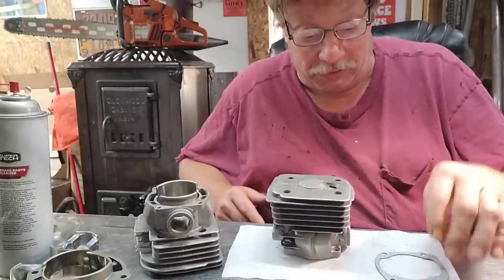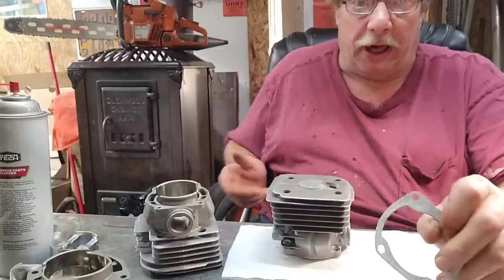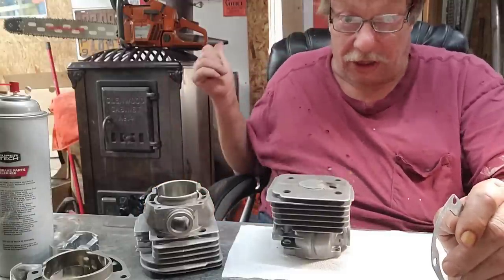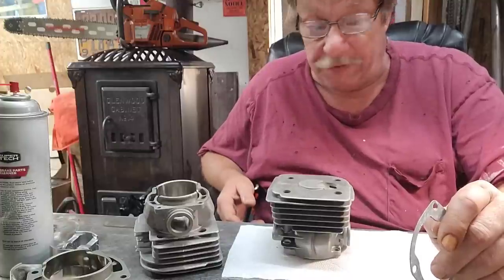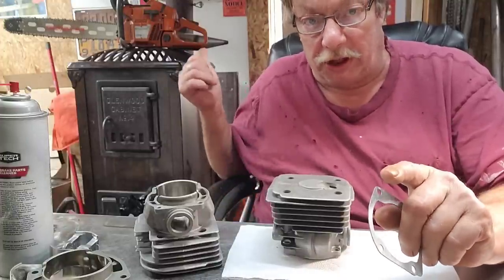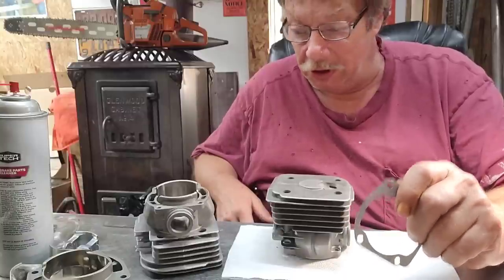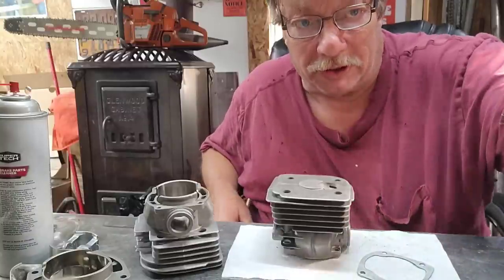I will be running a 395 carburetor on this combination no matter what it is — that's what I've got on the 86cc. We've got to port that, and I want to take this one to Sawfest — that's what I want to do.